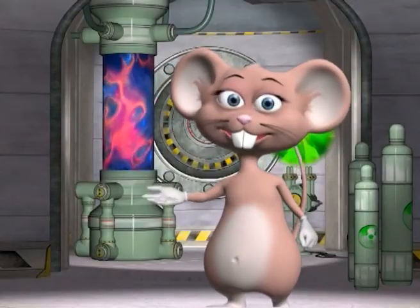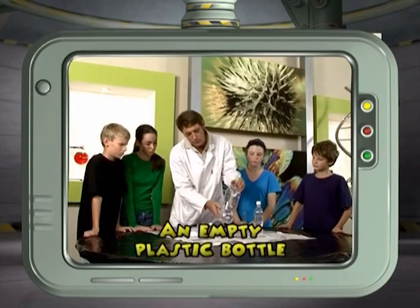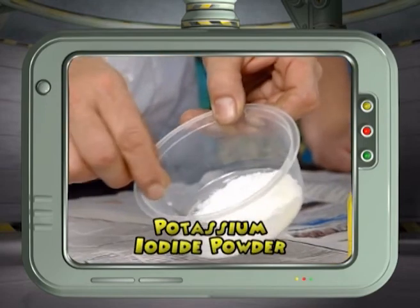You will need hydrogen peroxide, a glass tube, an empty plastic bottle, dishwashing liquid and potassium iodide powder.